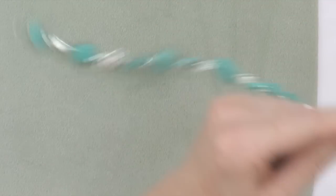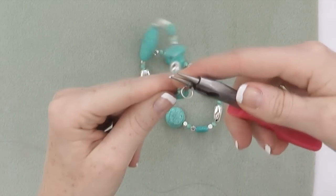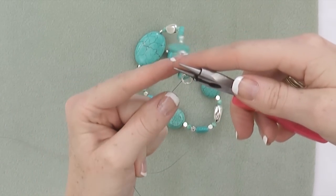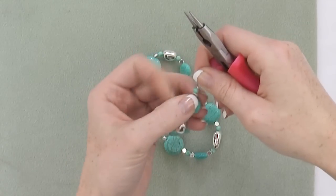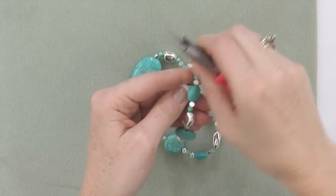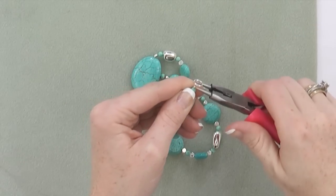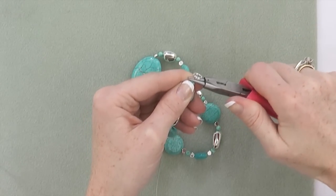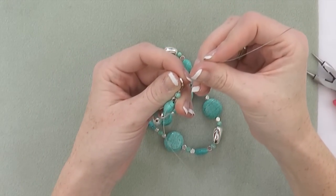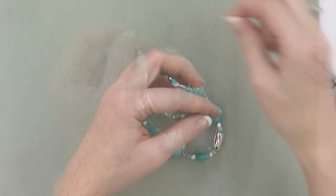Lifting my necklace off the surface slightly, I'm just making sure I've got all the slack out of my necklace. Now, pinching the wire in between my pointer finger and my thumb against the beads, I'm going to flatten my crimp tube. I'm now going to thread my wire back through a few beads and trim.